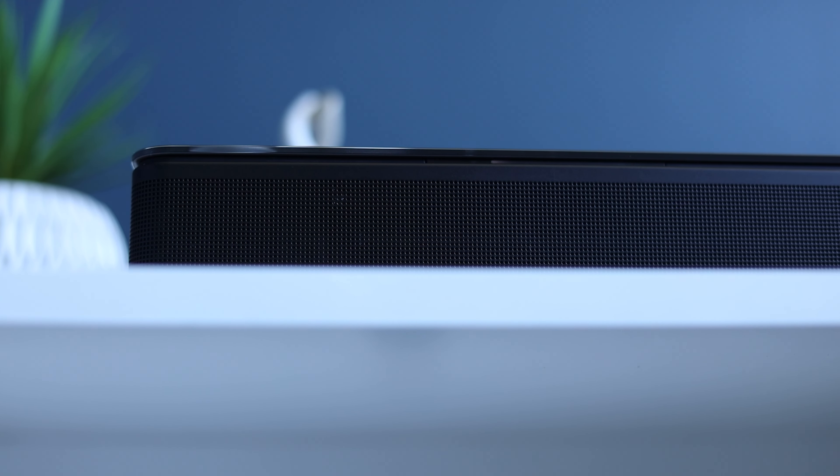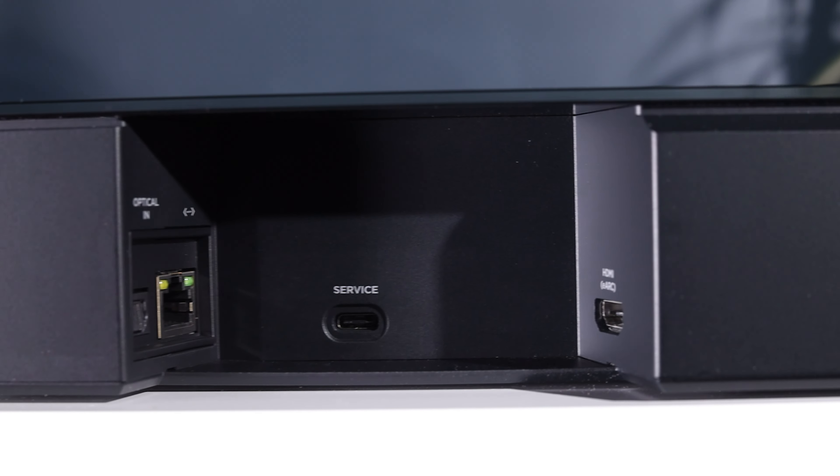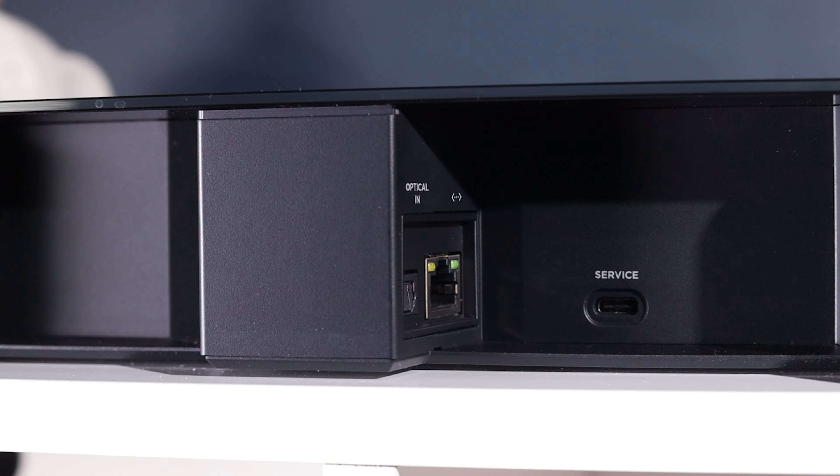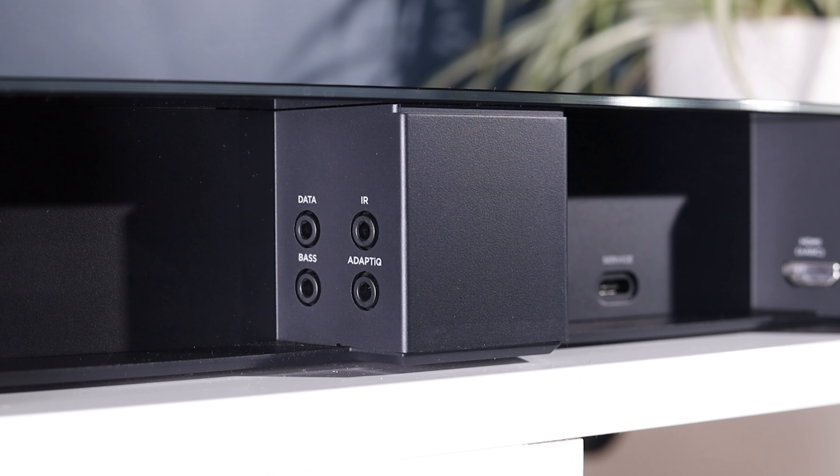On the front of the bar, you have a power LED and microphone mute button. On the rear, there is an HDMI eARC, optical, Ethernet, and a variety of different ports for the AdaptIQ headset, wide subwoofer, and IR blaster, which can be used to control other devices.